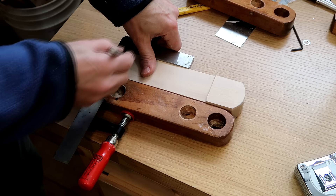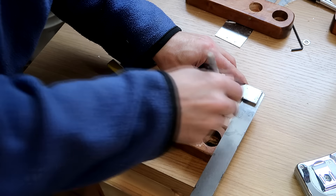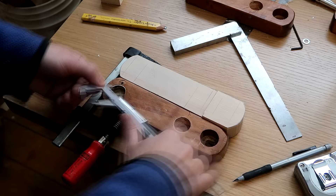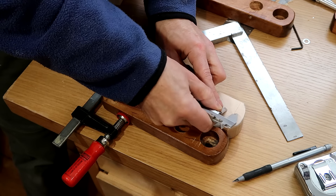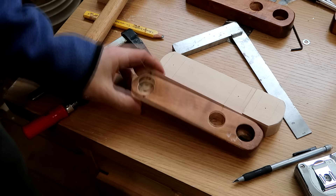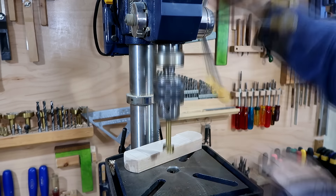Rather than measure where all those holes are, I figure I'll just transfer the positions across with a square. I'm using a caliper to mark the halfway position laterally across the piece, then setting it to half the hole diameter to mark the exact center position for all the holes. I'm setting a drill depth stop off of the old piece so I drill the new holes the same depth.